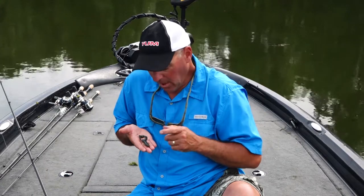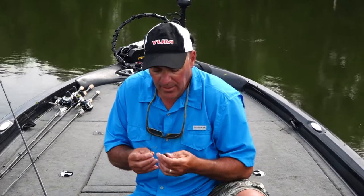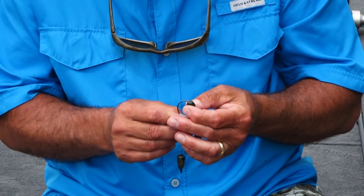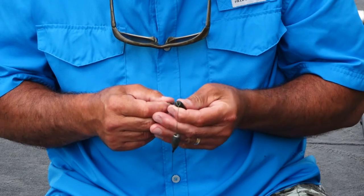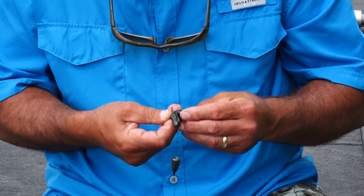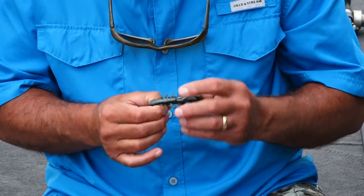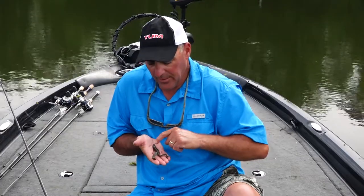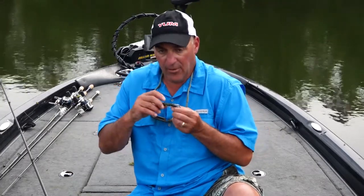Now I'll take my hook — you don't have to get crazy with the hook, you just need a hook that has a gap that's twice the size of the plastic. I'll put it right in the center, rig it, and tex-pose it right down the center so the whole bait is nice and straight right down the center of the hook.